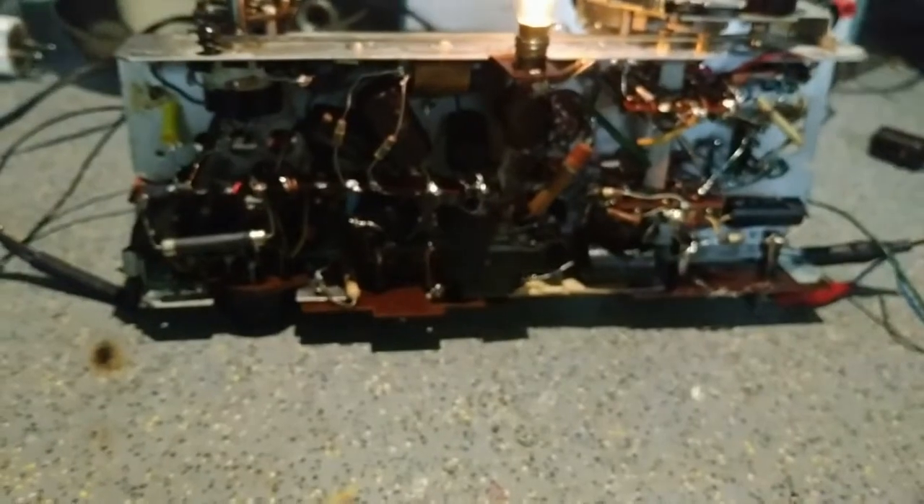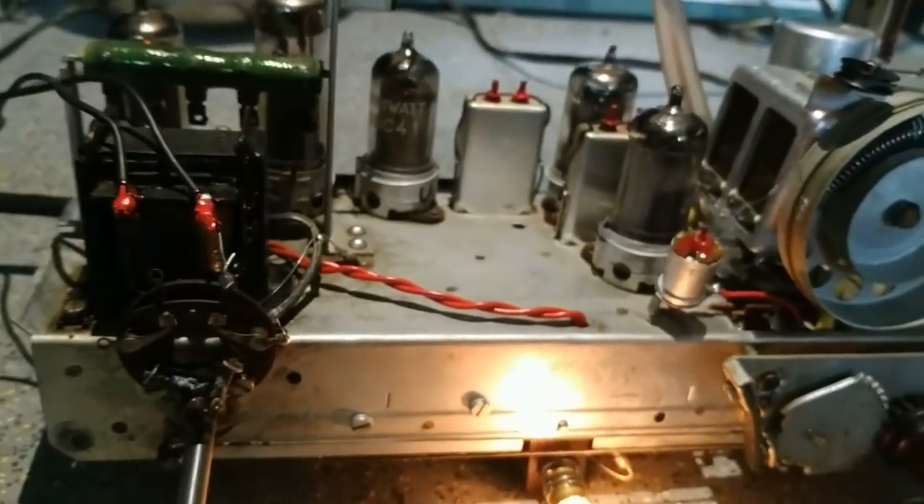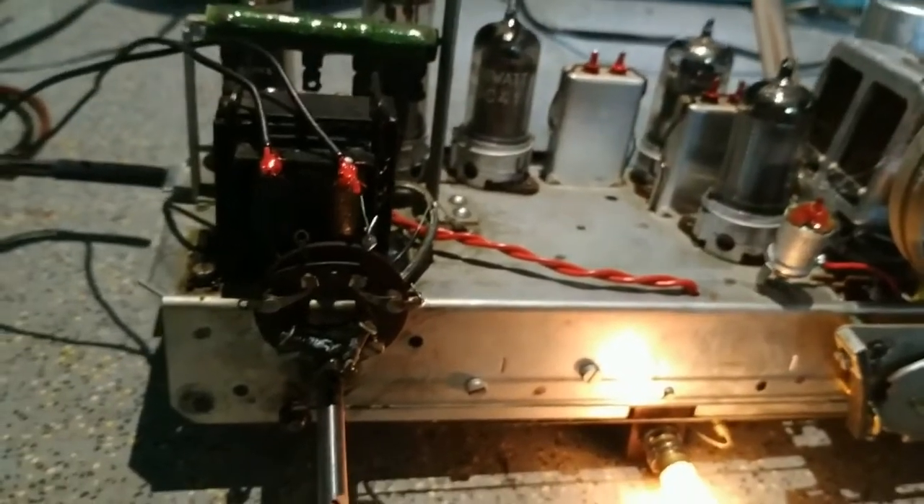Είχε λίγο φουσκώσει, είχε πετάξει και μια κίτρινίλα, και για αυτόν τον λόγο τον άλλαξα. Όλος ο υπόλοιπος είναι original. Με την προσθήκη μόνο του ηλεκτρολιτικού πυκνοτή, μπορεί να θεωρηθεί ένα μηχάνημα 100% αυθεντικό.